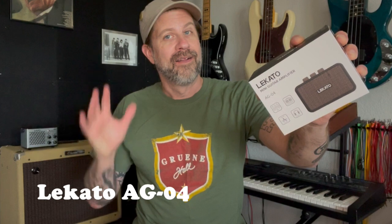On the clean channel only one knob works, and on the dirty channel all four knobs work. Some people in the comments had a problem with that — some people didn't like that. Lakato came back to me and said we've got another amp, this one here, the AG04, that is a two-channel amp that does not have that problem. So they sent me this.